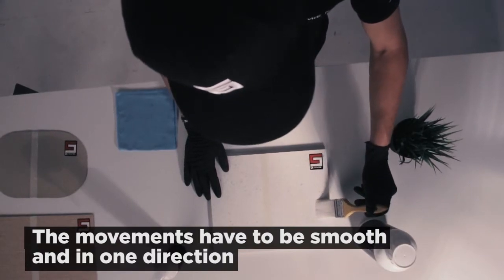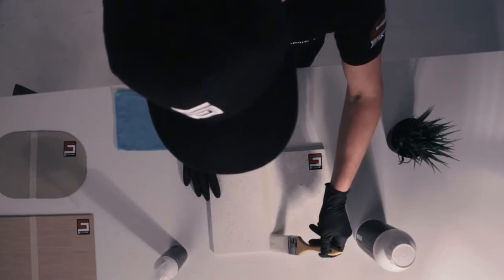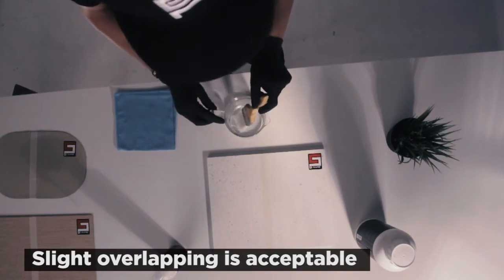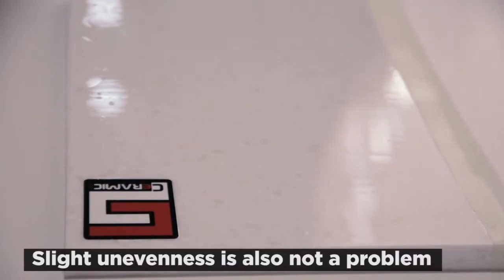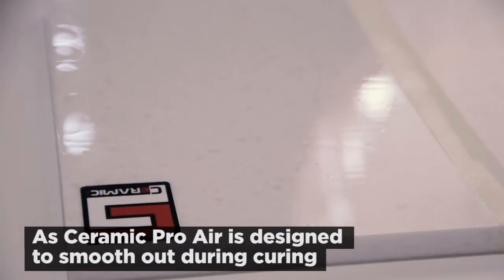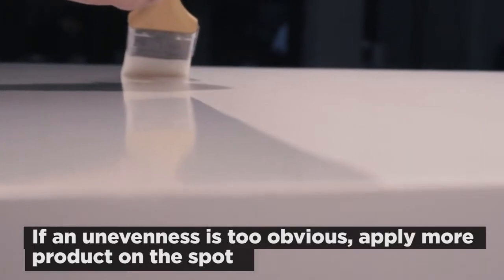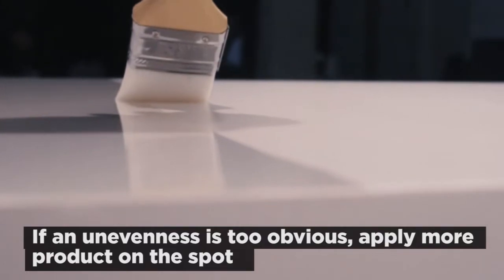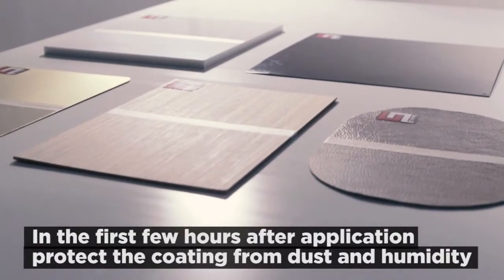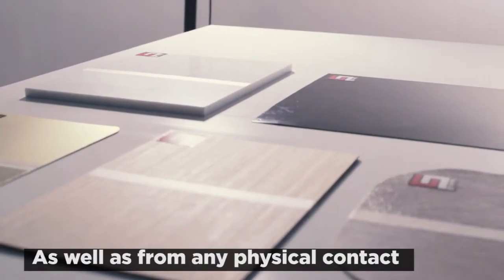Start applying the product on the surface. The movements should be smooth and light so that the product distributes evenly. It is best to work in one direction to avoid missing spots — slight overlapping is acceptable. If you see that the brush is leaving slight unevenness, do not worry. Ceramic Pro Air is specifically designed to level out during the drying process. However, if the unevenness is too large and obvious, apply another layer on that spot.